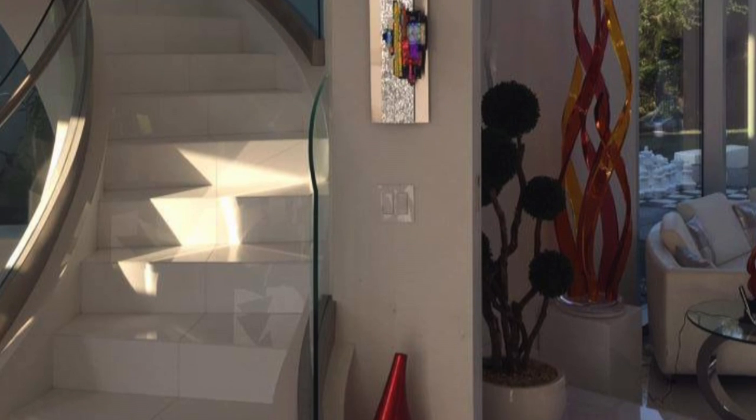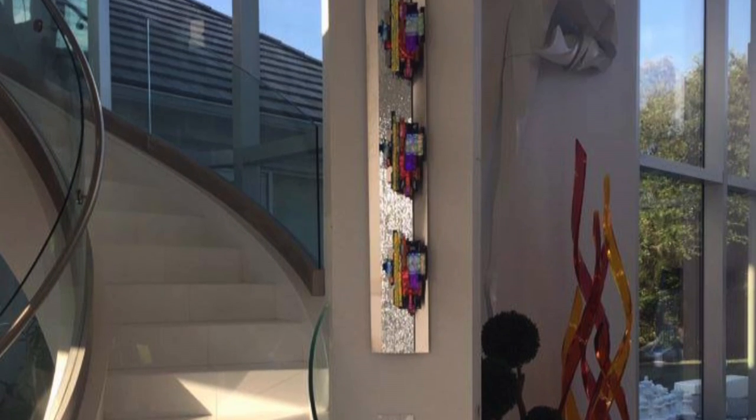I often also ask for pictures of the home and the space where they're planning on hanging the piece, and then I can get a better idea of what they want and maybe pull in some of the complementary colors and add it to the artwork that they're asking for.